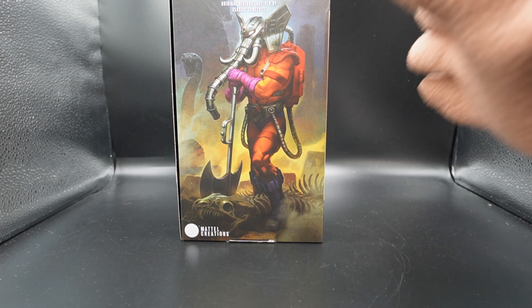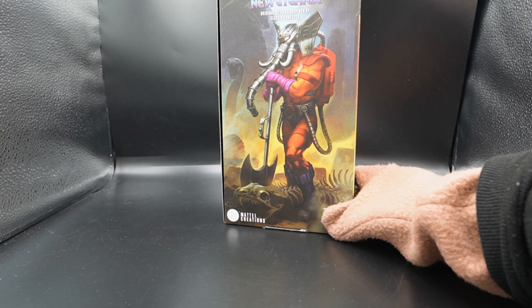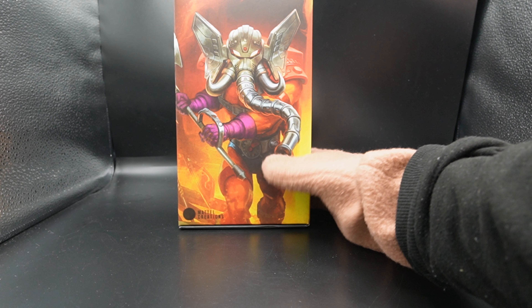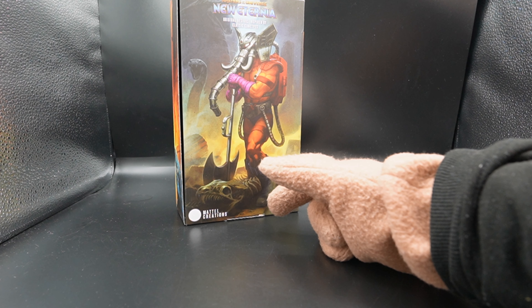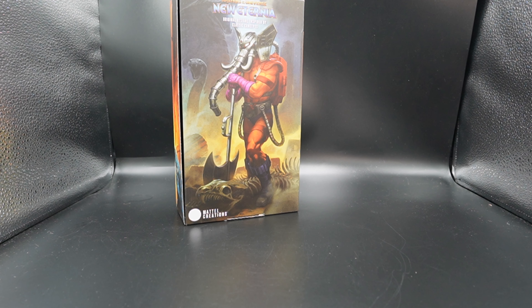We have this awesome artwork of Snout Spout in the front with his Fireman Axe on the front, and this wraps around to the back. This is a super duper awesome way to use your box. Yes, you only have two pictures but they're big — they're in charge, they take over the whole screen. And that's phenomenal.